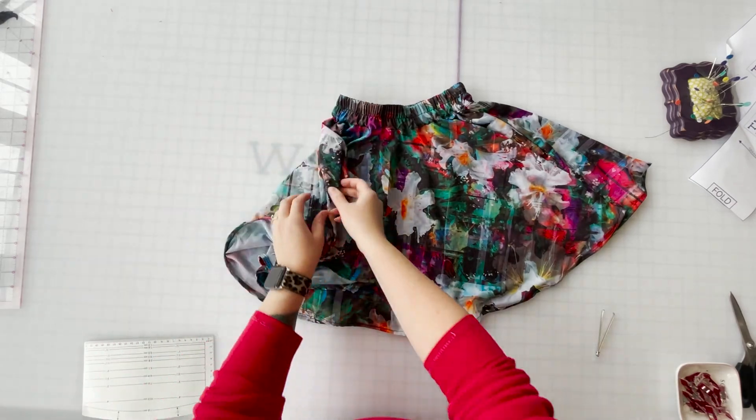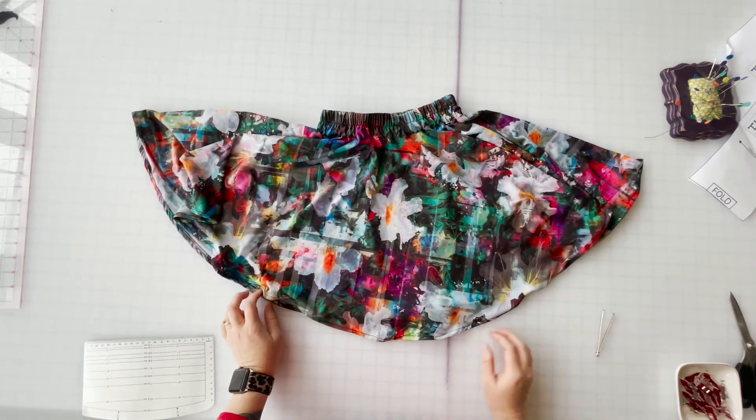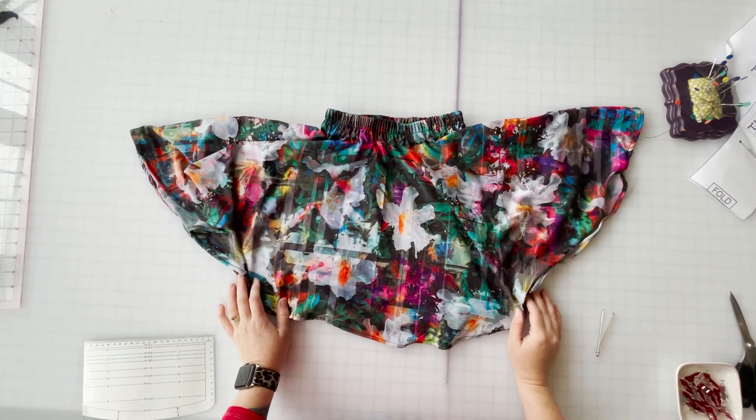I'm going to be sending it to my niece in Texas and I think she's going to absolutely love it. I hope you make the cutest skirts ever. I hope you twirl your life away and I'm excited to see what everyone has to share. Thanks!